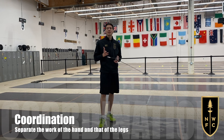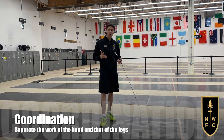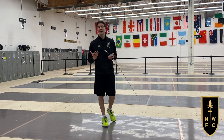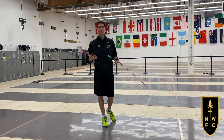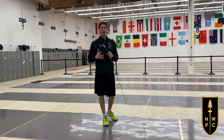One of the key elements in becoming a good fencer is to have good coordination. Having good coordination means I have the ability to separate what my hands and my feet are doing. I can work them together, or I can work them separate.